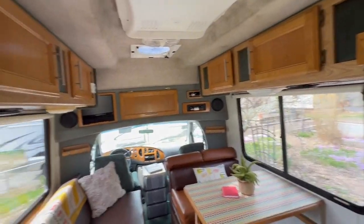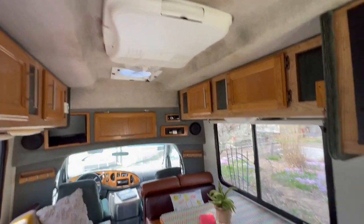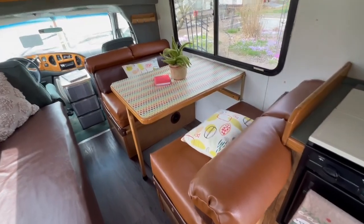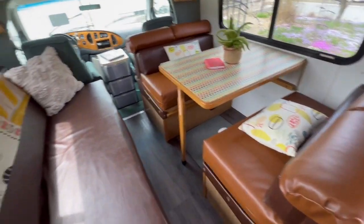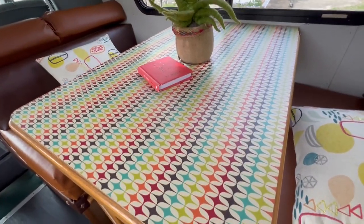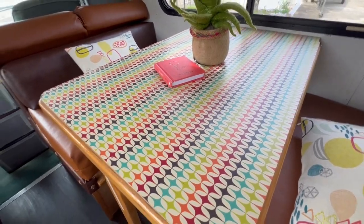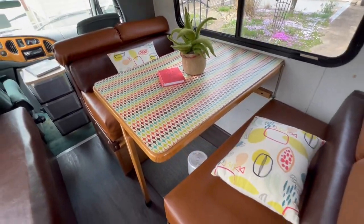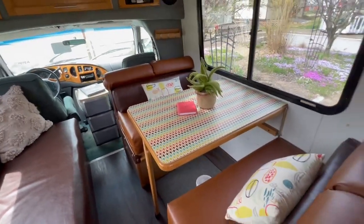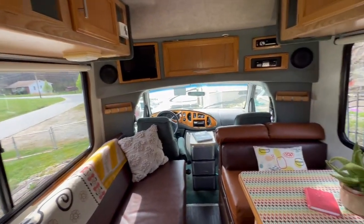You've got storage above on each side, which actually holds way more than you'd imagine. This is your AC up there, and this is your dinette, which also becomes part of the bed. This is the really cool new Formica that I special ordered to kind of center my new interior design around. You've got a big window over here — I love the windows and the light that comes into this space.